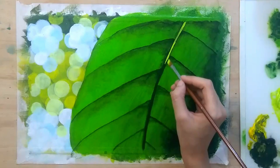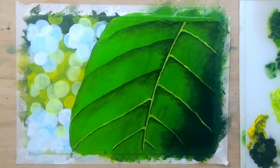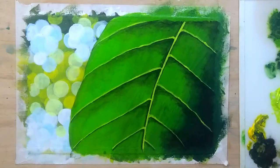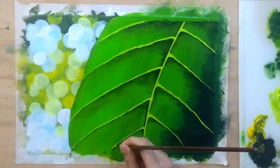Now adding highlights to the veins using a really light yellowish-green color by mixing yellow, light green, and some white. I'll simply go over the shadows of major veins that I made earlier — I'm not totally covering the shadows; rather I'm drawing the vein above the shadow, as light is coming from the top causing the top part of the veins to glow while causing the shadows downward.